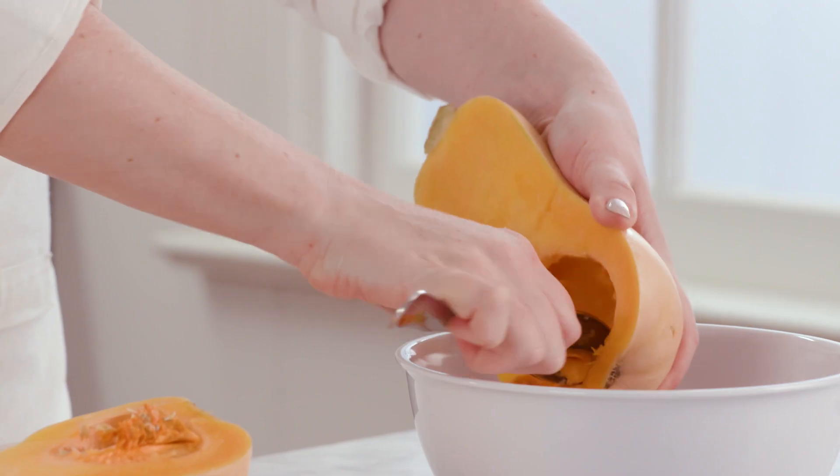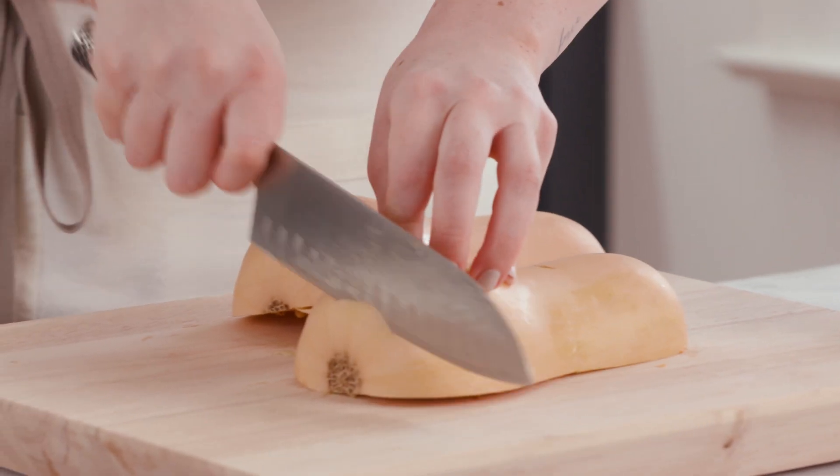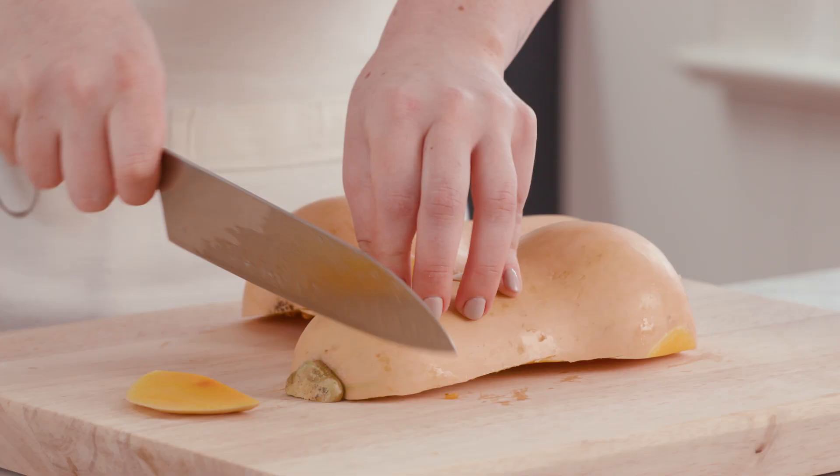Now I'm just going to take a spoon and scoop out any of the seeds that are in here. With the squash seeded, I'm just going to take off the root end and the stem.